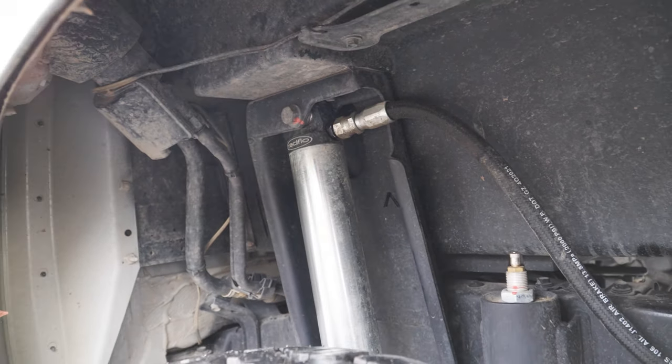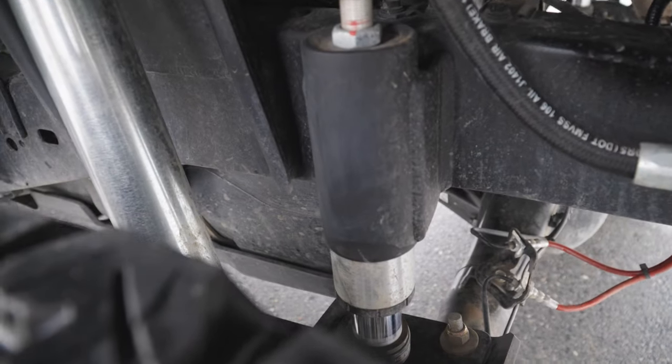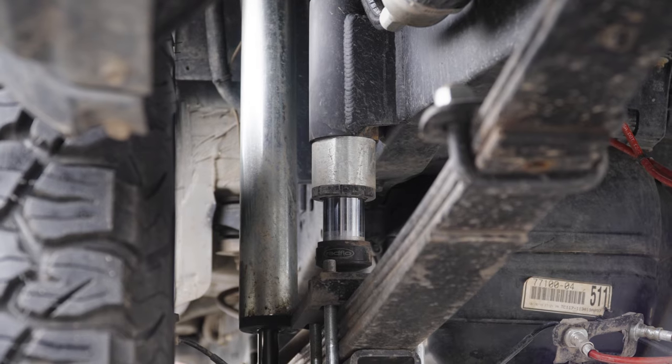Similar to the front, we have a matching set of Rad Flow bumps in the rear. These are big boys — if this thing gets sent, these things will soak it up.